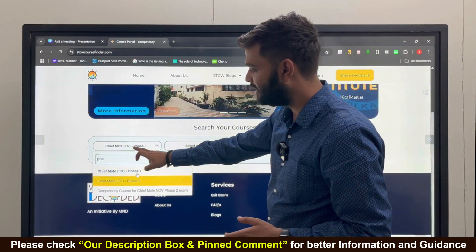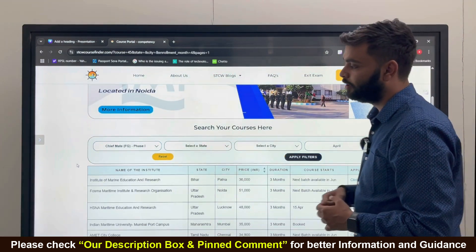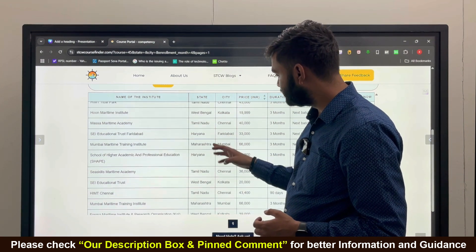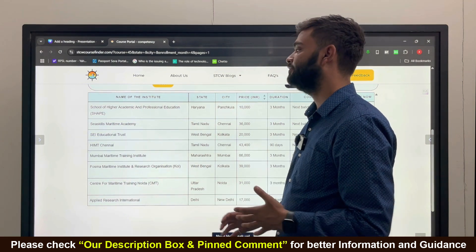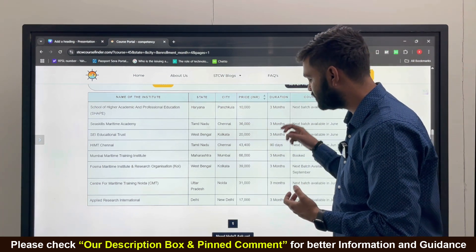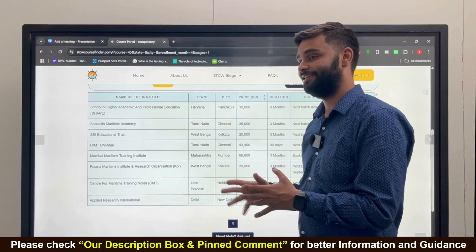Just type hdc12coursefinder.com and search for 'Chief Mate Phase One,' then apply the filter. You'll see colleges listed across states like Bihar, Uttar Pradesh, Maharashtra, Tamil Nadu, Kerala, Haryana, and Delhi. The fee structure varies — some colleges charge ₹10,000, some charge ₹66,000.